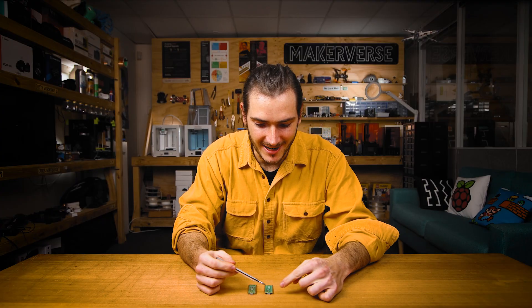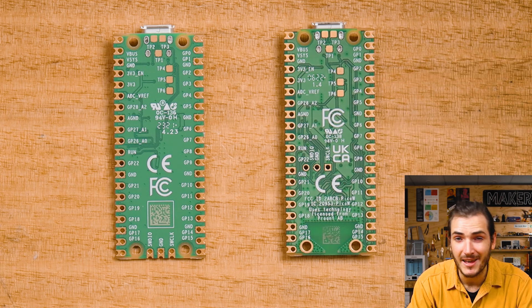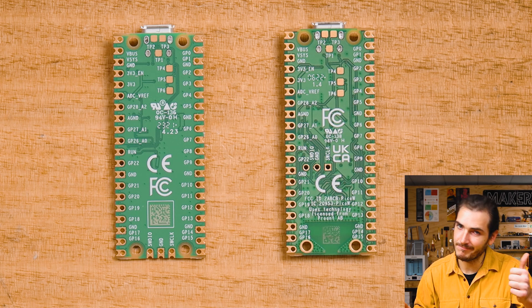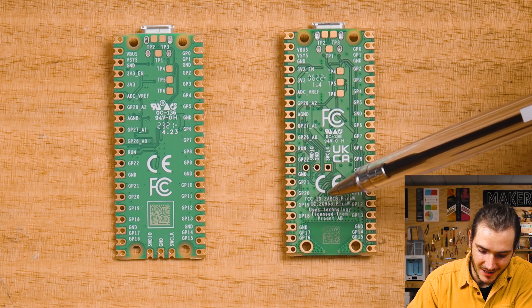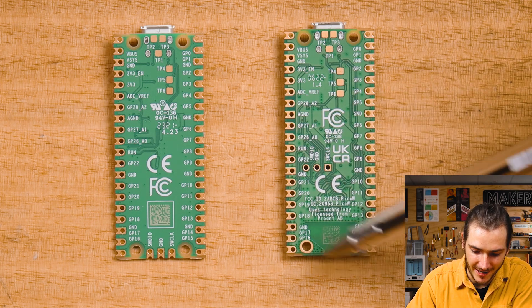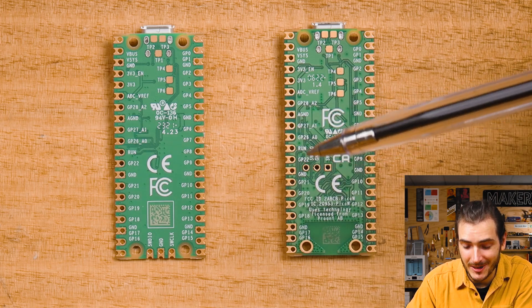Looking at the backside, the pinouts on the 40-pin breakout are identical between models, so that should mean you can transfer your designs or your code from one model to the other without having to change anything. And since we've introduced a whole wireless circuitry, there's a whole bunch of technical jargon on the back — the FCC ID and all the technical certifications on the Pico W, whereas the original Pico is a little bit more minimal and clean.